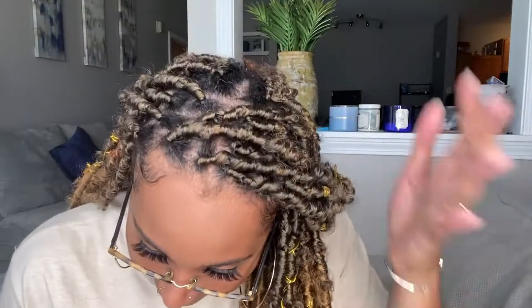This is pretty much the end result of these beautiful crochet knotless individual locks installation. Look how beautiful this is! I also slayed my edges for y'all — I'm coming with new content this year with slayed edges, because I didn't really know how to slay my edges before, but I think I figured it out now.